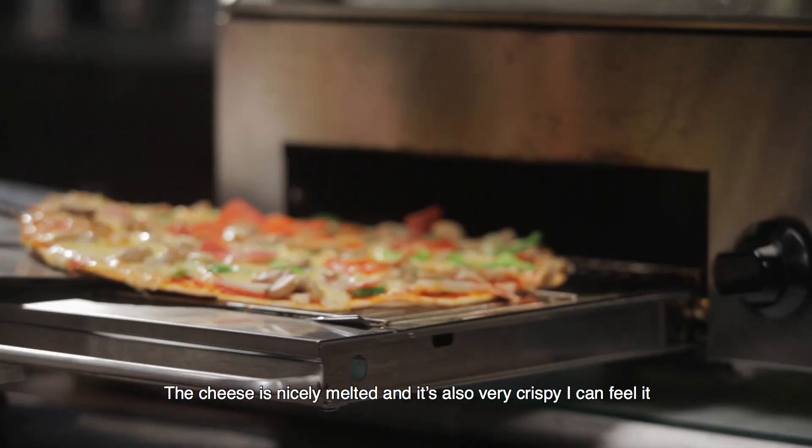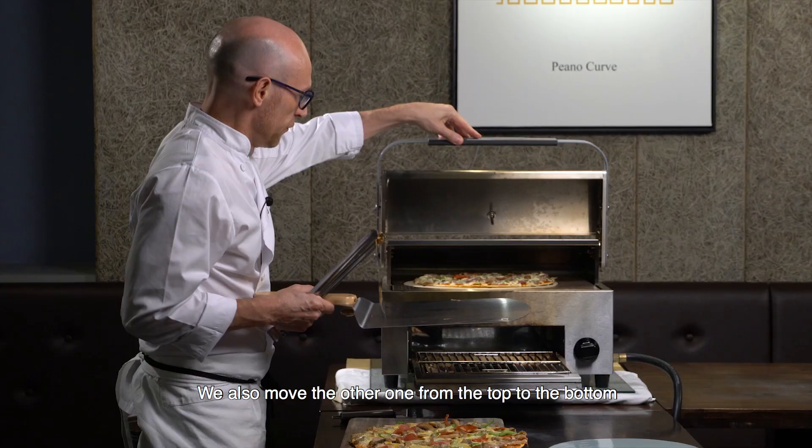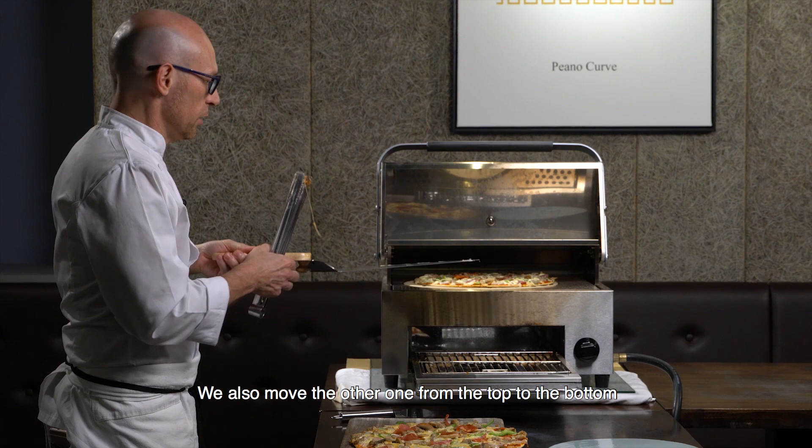So now we have this one, and while we cut it we also move the other one from the top to the bottom, and then we'll have two beautiful pizzas ready for this party.